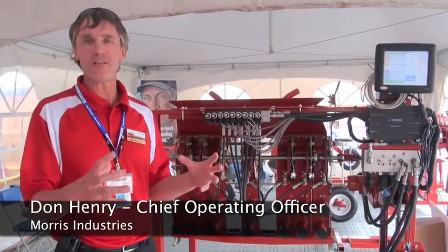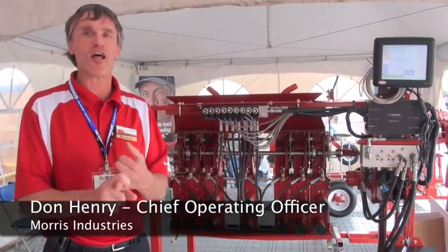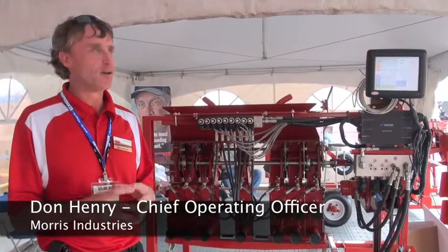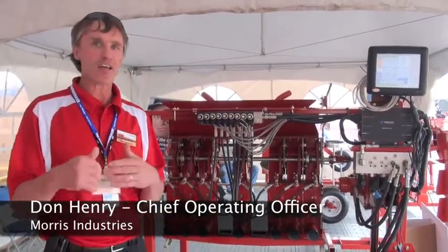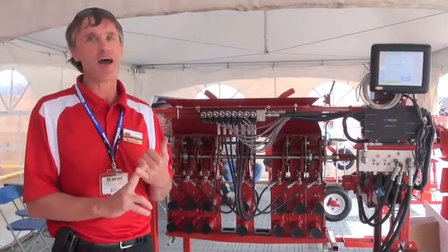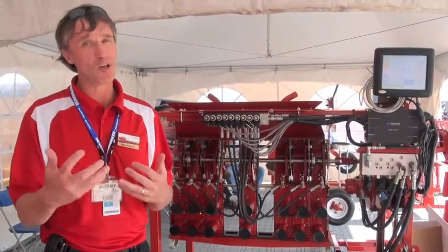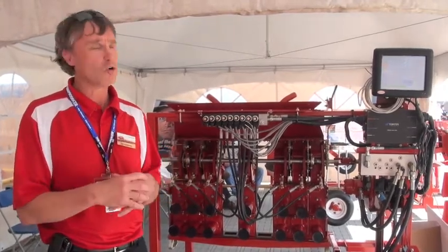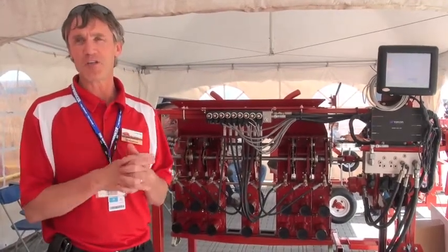Sectional control means that if you're overlapping with your drill in the field, you're double seeding and double fertilizing, and it's really the hot button in the industry right now. All tank manufacturers are trying to come up with a system to minimize the cost of overseeding. Seed prices are extremely high, and you don't want to be overseeding. The crop isn't as good when you double seed. Fertilizer prices are high, so there's no need to overseed that either. Sectional control has become a big deal the last couple of years.